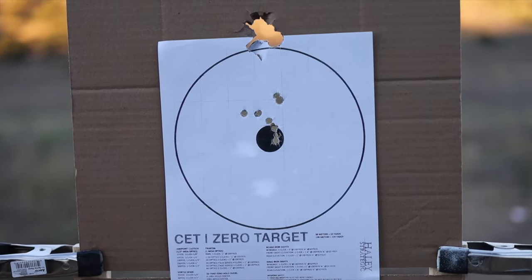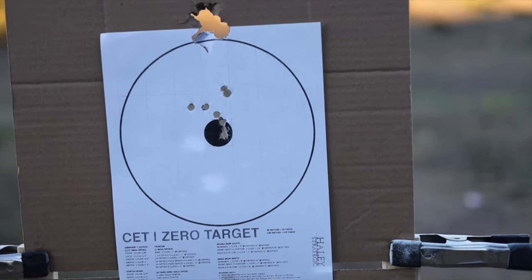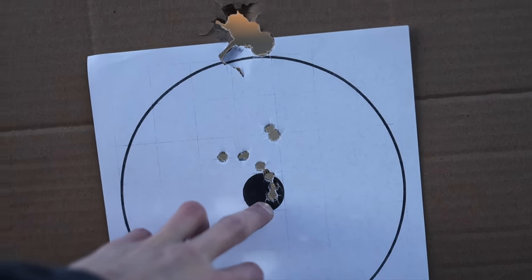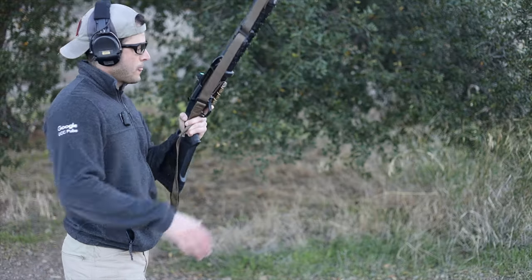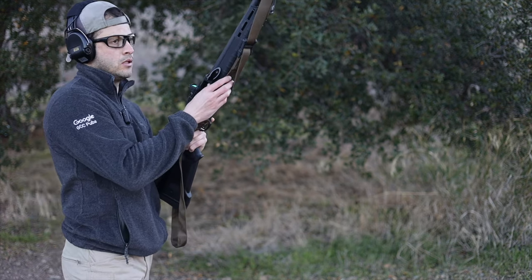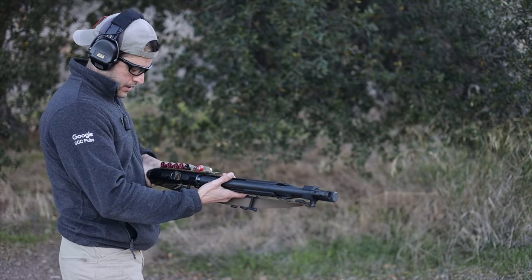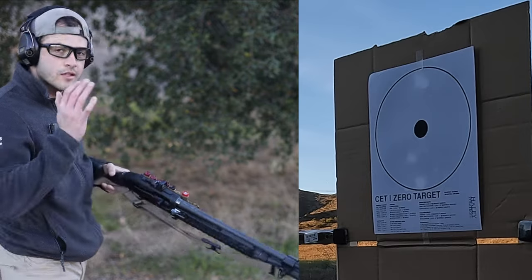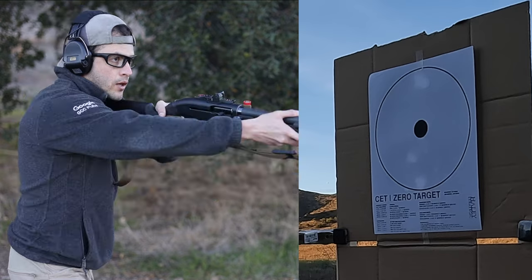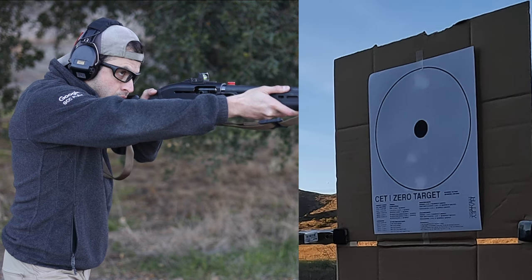There you go — that top hole is your wad. Let's count: one, two, three, four, five, six, seven, eight. Now at 10 yards we're going to do the cheap Winchester Super X. I'm really hoping I don't hit my GoPro down there — it's kind of close. 10 yards, Winchester Super X, double-ought buck, here we go.